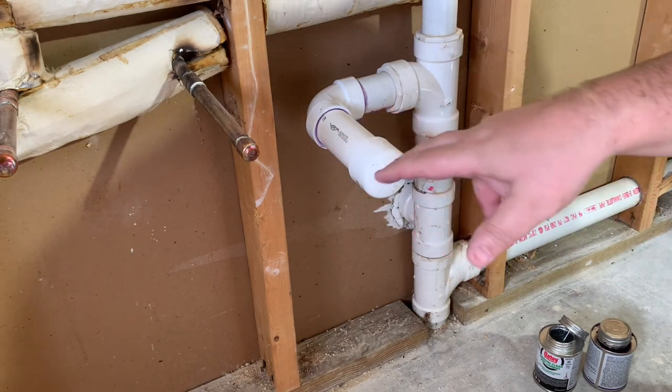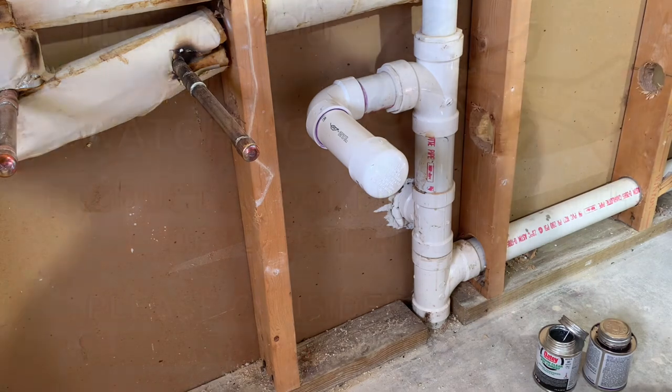So there we have it. We just transferred from a double to a single connection, and we're ready to go. That's it.